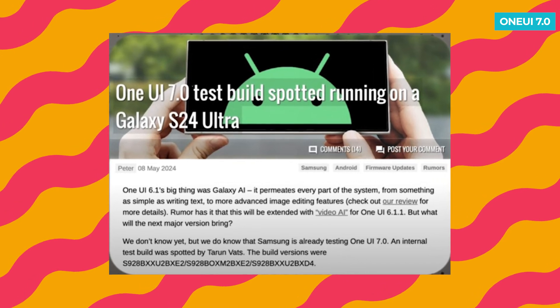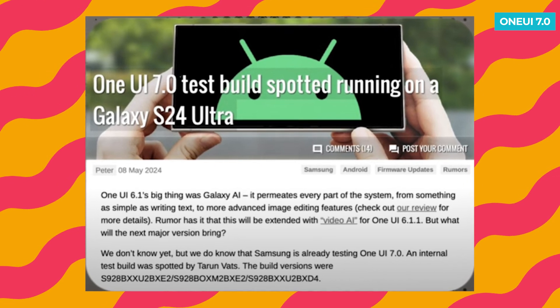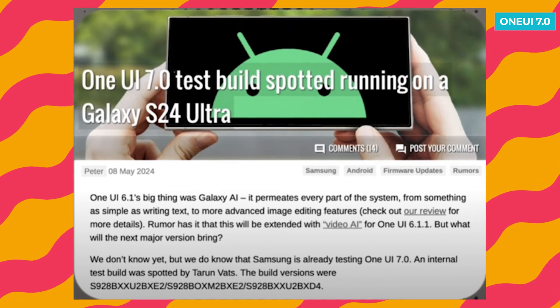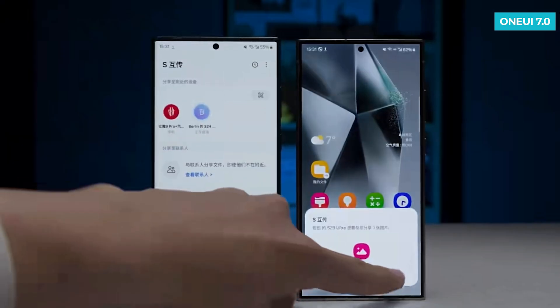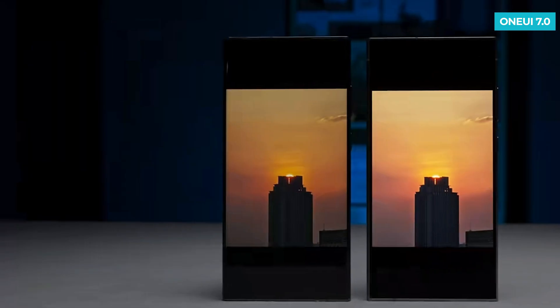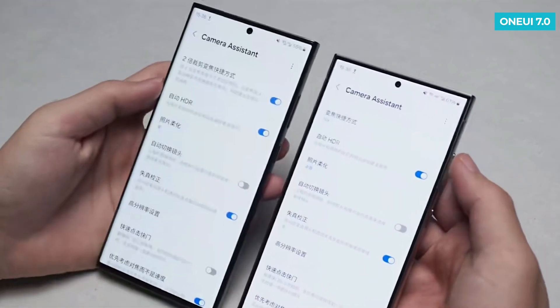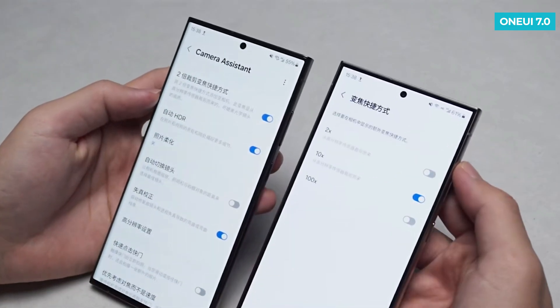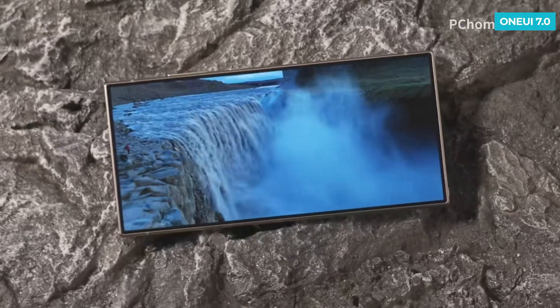This testing version was discovered by a Twitter user known for leaking information. It's marked by a new test firmware ending with BXT4. Samsung typically follows a predictable release schedule, and if everything stays on track, we might see the public beta version of One UI 7.0 around August. This update will likely debut alongside the S24 series and will also extend to the S21 models, and it could be one of the most extensive updates we've seen recently.